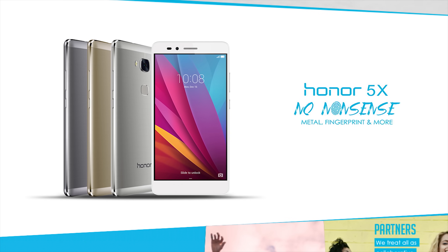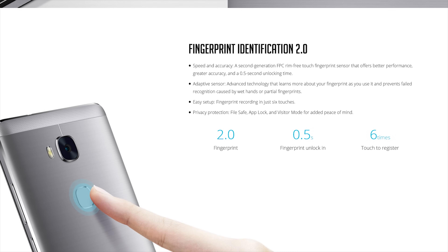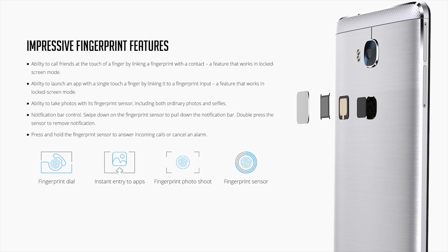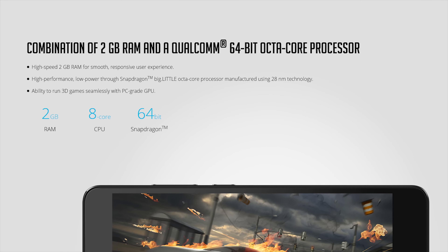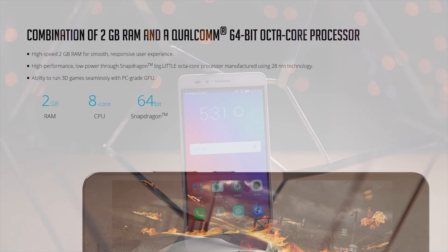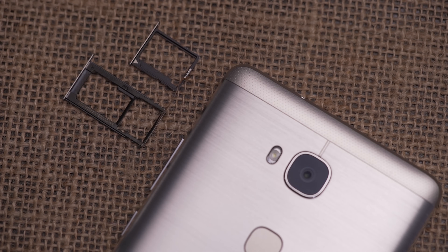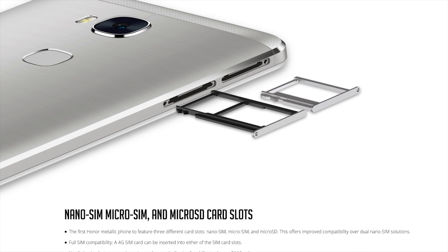There's a fingerprint sensor built into the back that works surprisingly quickly, and can be tapped to take photos or selfies. You can set up different fingers — middle, pointer, and pinky — as shortcuts to open different apps. It runs Android 5.1 Lollipop with 16 gigs of internal memory, 2 gigs of RAM, and a Qualcomm 64-bit octa-core processor delivering a surprisingly smooth experience for the price. It's got a 5.5-inch 1080p display, a 13 megapixel rear camera, and multiple card slots for additional storage and two SIM cards.